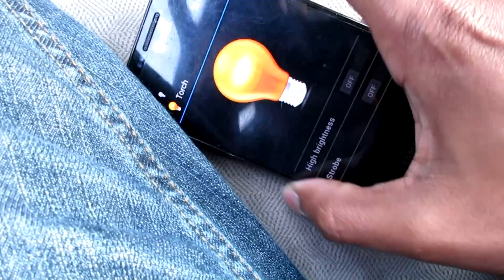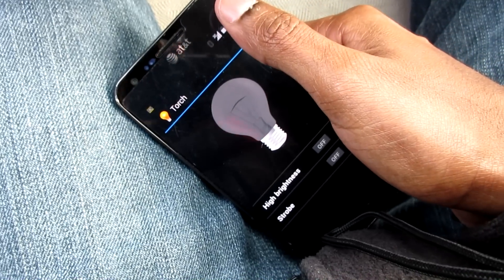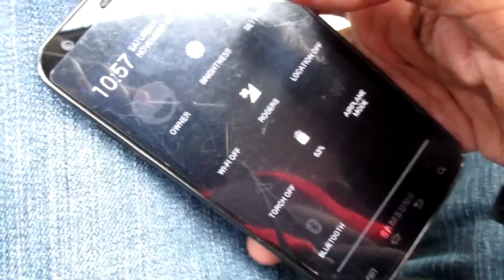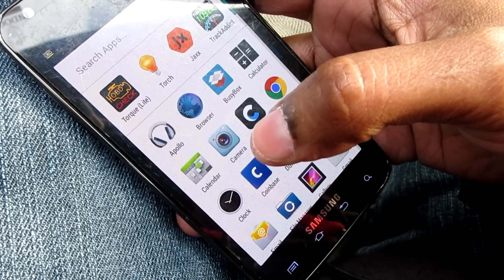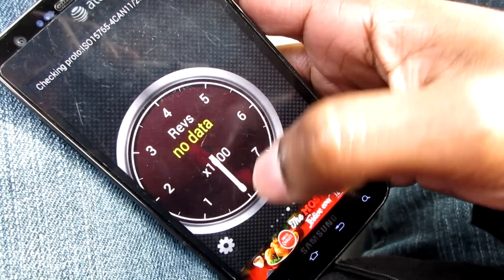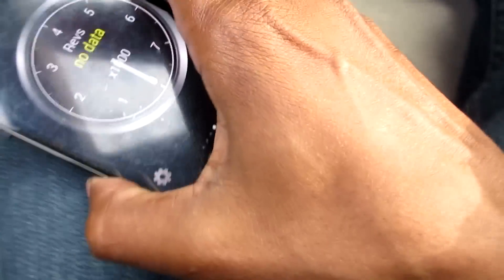Now I'll come out from under the dash, turn off the light, and go to the app. This is a Samsung Galaxy S2 from 2010. I need to go to Bluetooth and make sure it's on — Bluetooth is on. Now we'll go to the app. The app is free, it's called Torque Light. Let's turn on the car.